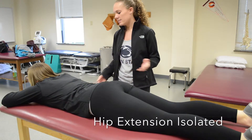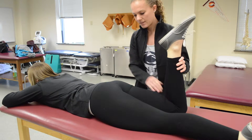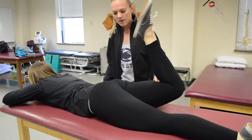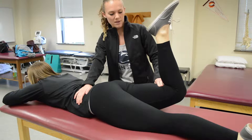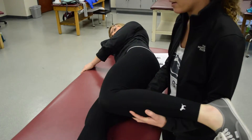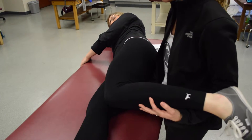To test hip extension while isolating the glutes, similar to hip extension but with the knee bent. Help the patient bring their leg up from the table — if they can do that, it's at least a three. To test that, provide stabilization of the opposite hip and push down at the distal ankle. For a grade two, have her knee bent and guide her back into extension. For two plus, provide some resistance.